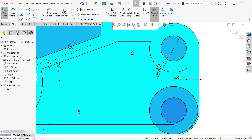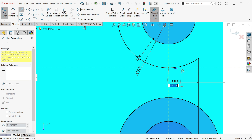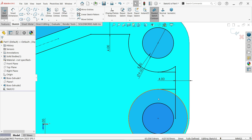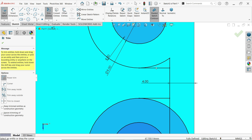We forgot to add something here — find the center point up to here. Press L in the keyboard to activate the line tool and draw up to here, then exit. Trim Entities with Power Trim — trim this. That's fine.